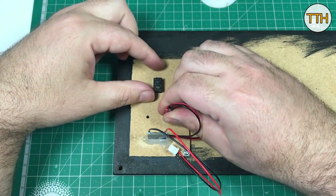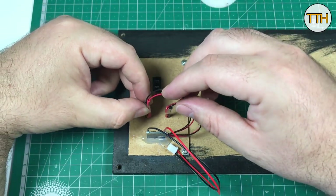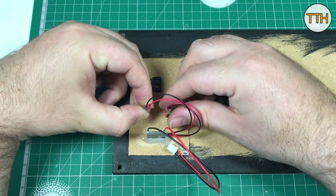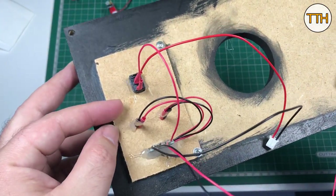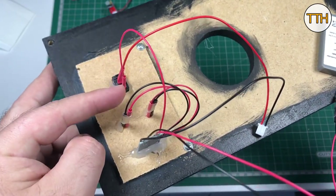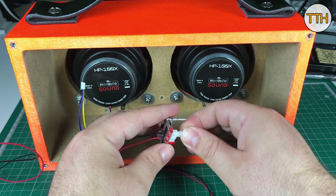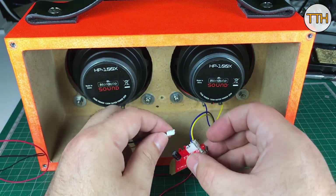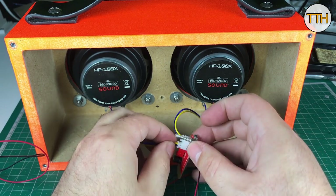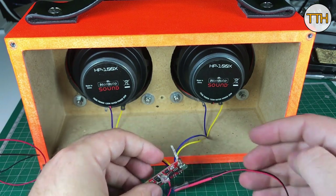Charge indication and full-charge LEDs are in place. Everything in place! Now, connecting the speakers to the module. Don't forget: the left speaker connects to the left plug, and the right speaker connects to the right plug — in case you didn't know.